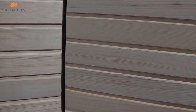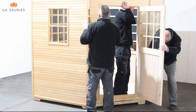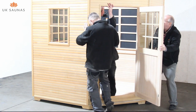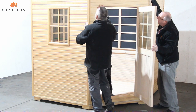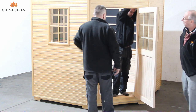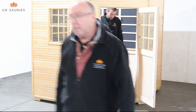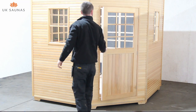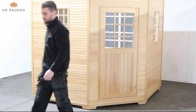Fitting the front door panel is one of the more tricky operations. The more people you've got to help you the better, as it does get a little bit frustrating if you're trying to do this on your own. Once all the lugs are lined up, as you can see from the video, the door panel drops quite easily into place. After you've fitted the door, you can either fit the interior or move straight onto the roof and fit the interior when the roof is fitted.